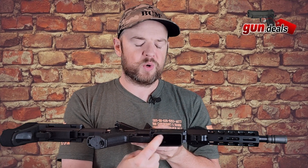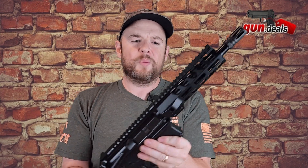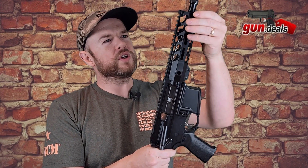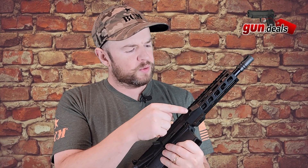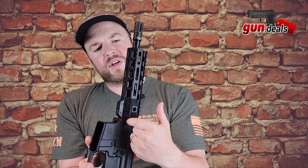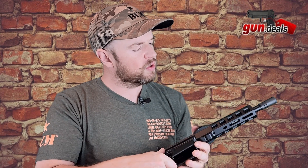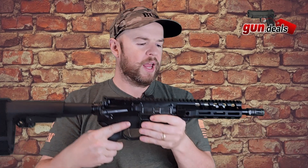We have a flared magazine well for easier mag insertion. Moving up, we have a pretty short rail system — this is 7 inches. It has M-LOK slots and they call this a lightweight version because the rail is super aggressively cut out. We have two QD sling mounts on either side, stamped in the USA. M-LOK slots are at the 3, 6, and 9 o'clock positions.